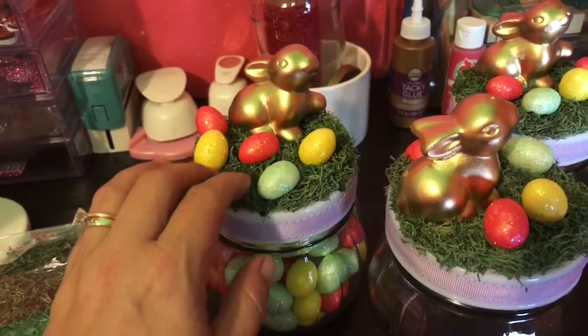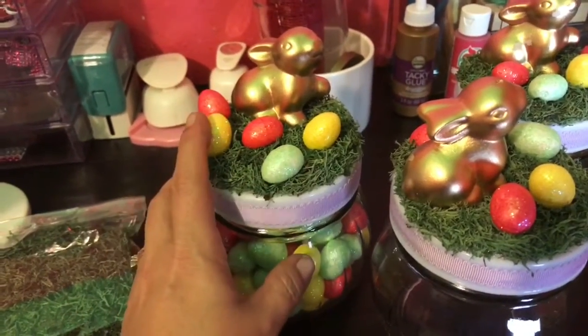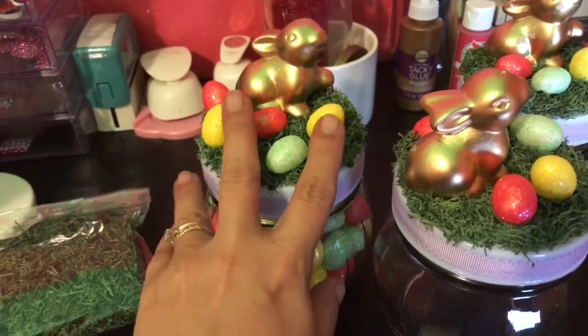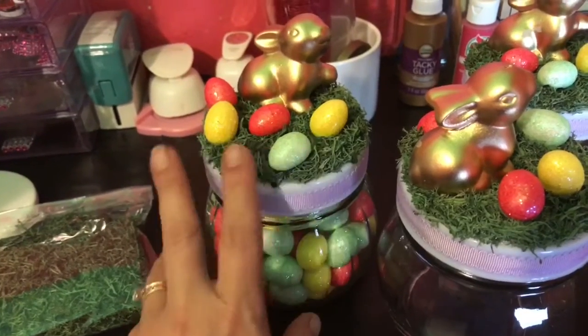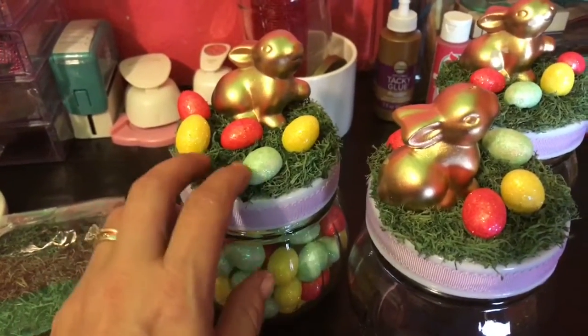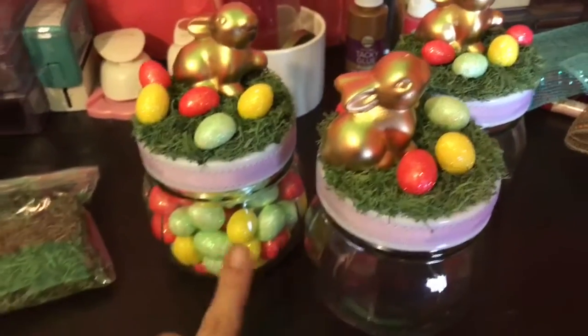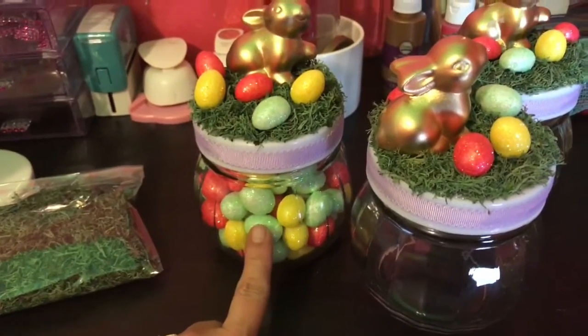Then I took my reindeer moss and E6000 and hot glued that on, as well as my little eggs. These were the three colors they had at my store — the only three colors available. I hot glued and E6000'd those on to each one of the lids.